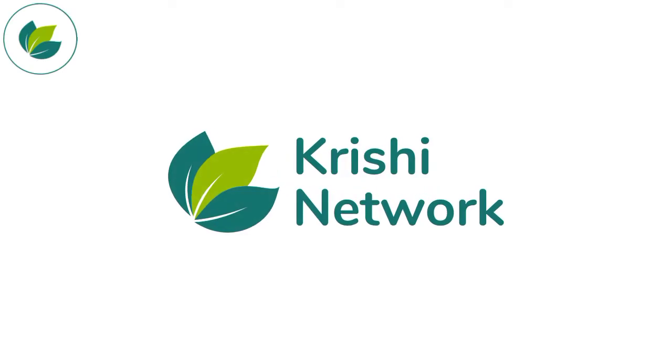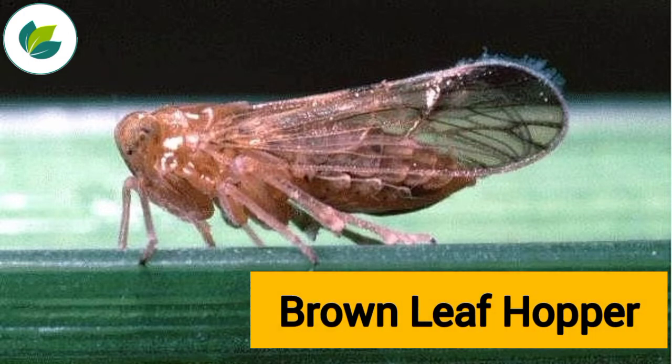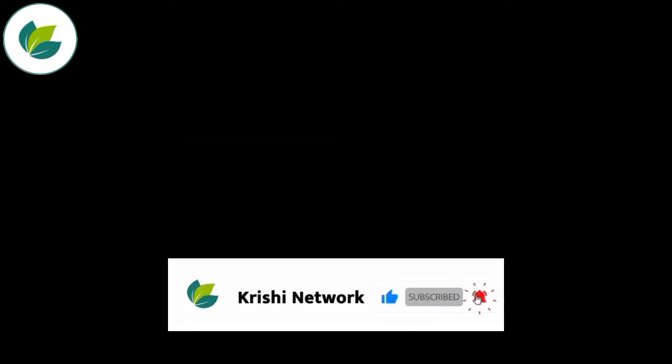Welcome to our channel Krishy Network. Dear Farmer, in this video we are going to tell you about the best brown leaf hopper. In this video we will cover symptoms, identification and management. So let's start this video with symptoms.